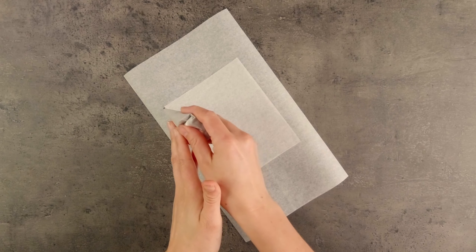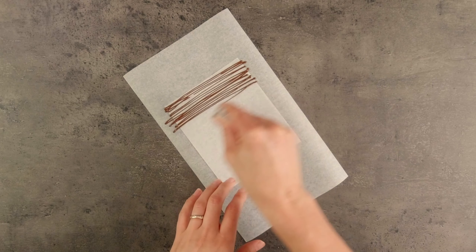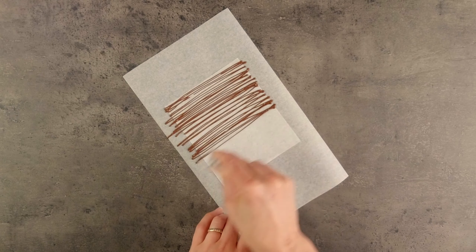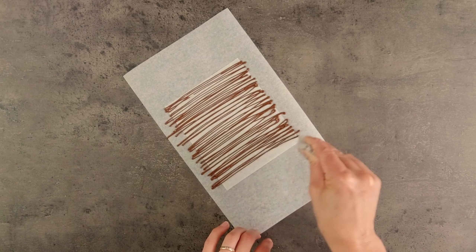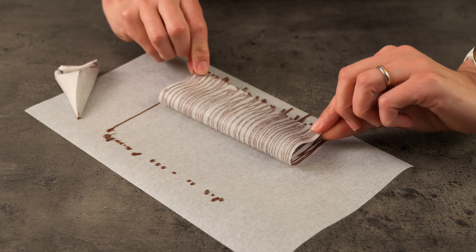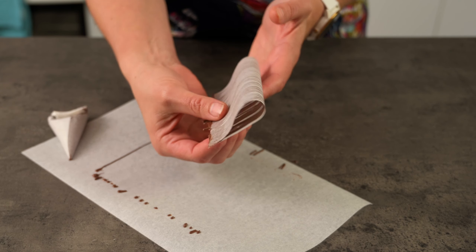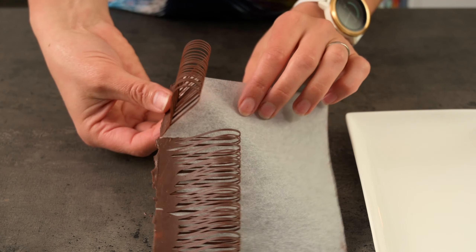The last way I'm going to demonstrate is a combination of piping and moulding. We need our piping bag of chocolate again and some baking paper. I'm going to pipe lines over a little piece of baking paper, going from edge to edge — that's why I have a piece of baking paper underneath to catch the overflow. Don't throw these bits out; you can always remelt them and use them again. Now fold over the baking paper and join the ends, leaving the centre part rounded. Hold it for a few seconds and then leave it to set and harden. Carefully peel off the baking paper and we've ended up with a looped strip.